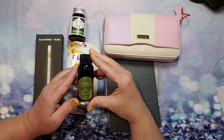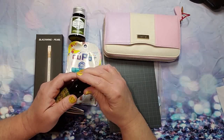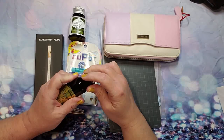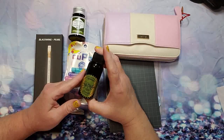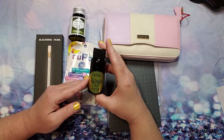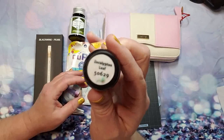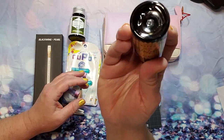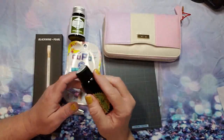I have a Robert Oster — I always want to say 'oyster' but it's Oster, O-S-T-E-R — fountain pen ink, and this is the Eucalyptus Leaf. It's a very beautiful green color. I cannot wait to use this, it's just beautiful.